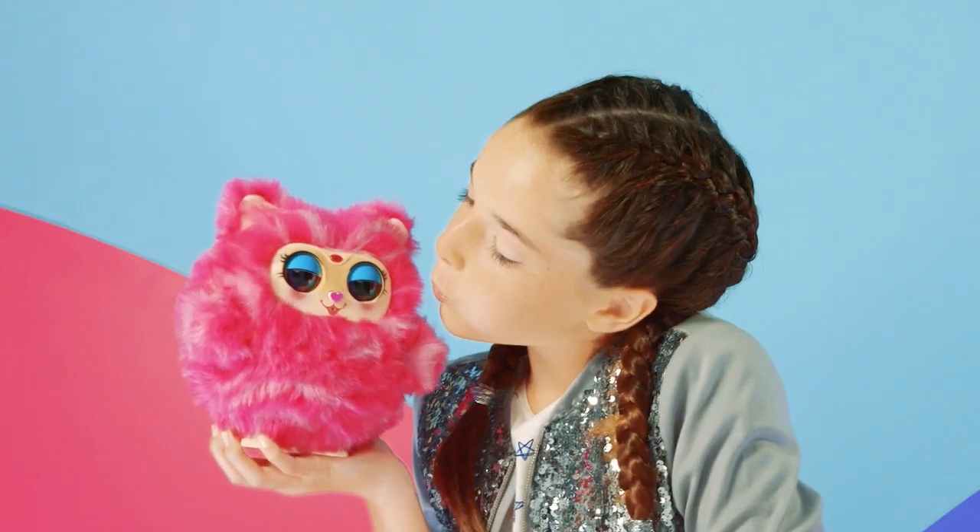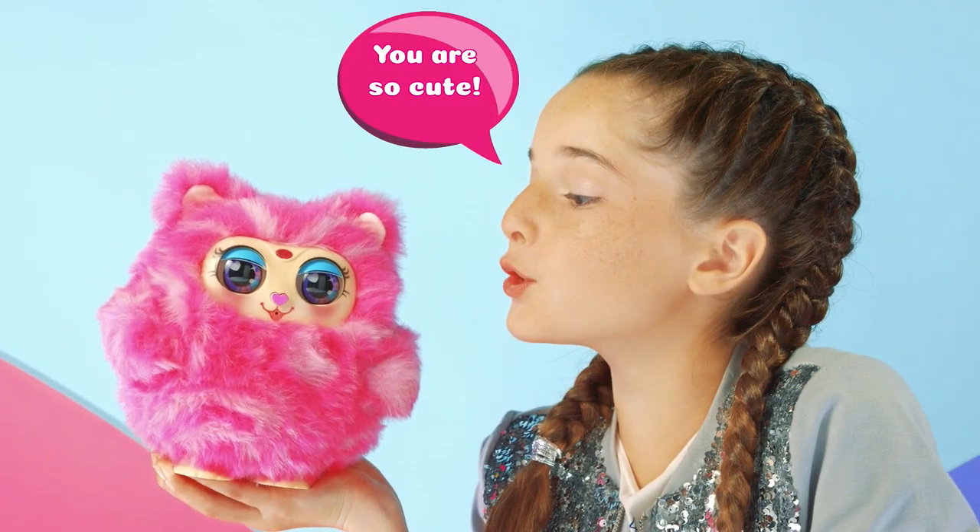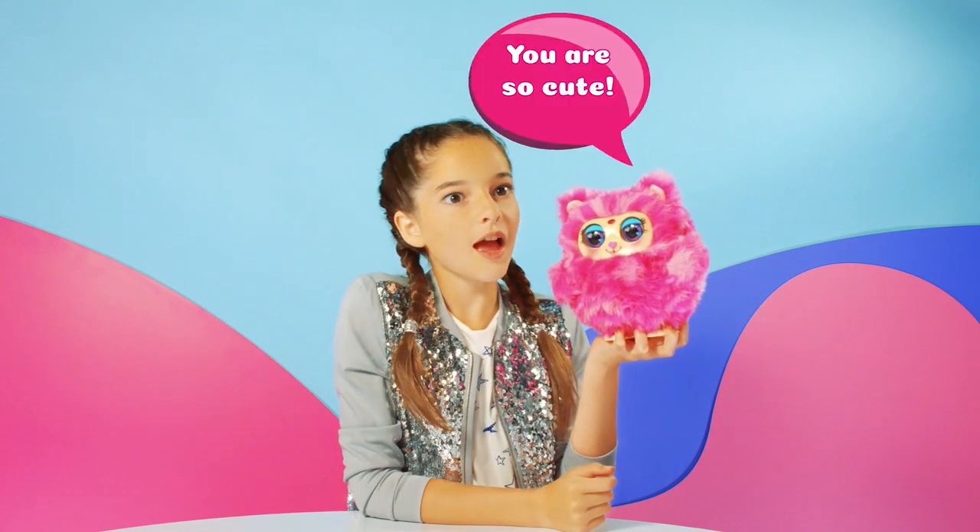Blow air into her face to make her feel sleepy. Press her nose twice and talk — she repeats back: "You are so cute!"